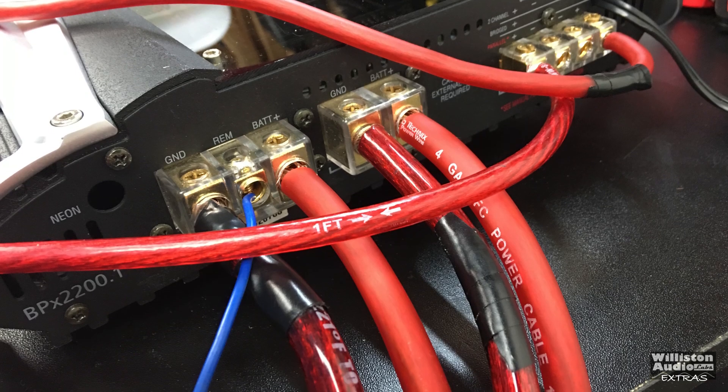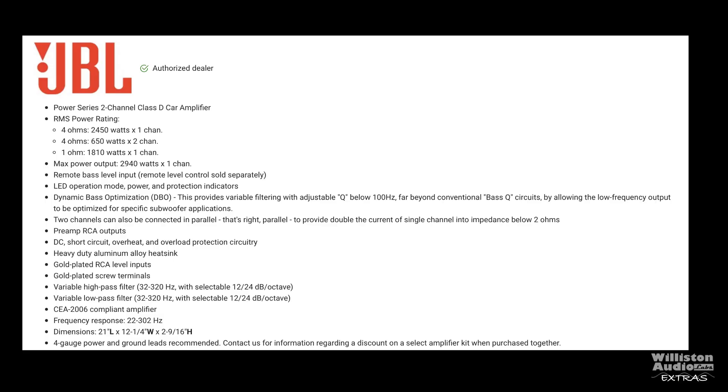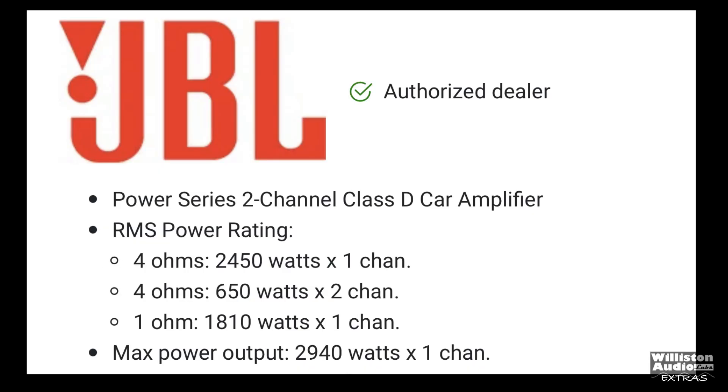As far as specs go, you can pause this to see all the specs. But basically at 4 ohms it's 650 by 2, or 2,450 watts bridged at 4 ohms. It's also stable down to 1 ohm at 1,810 by 1 channel — though I did not test it at that load. Let's find out how it did on the amp dyno.